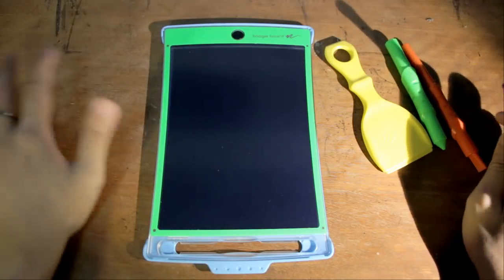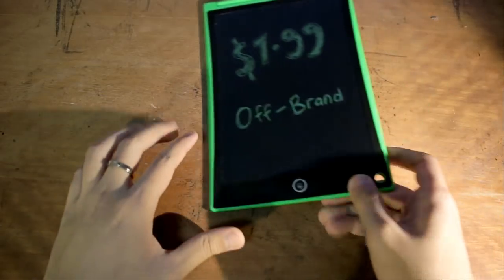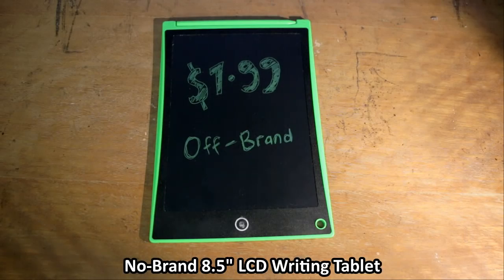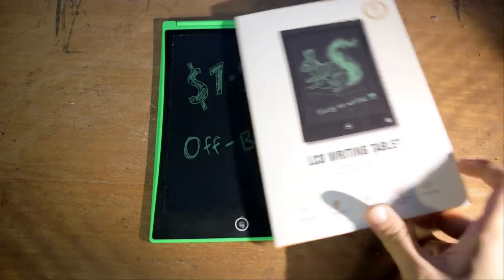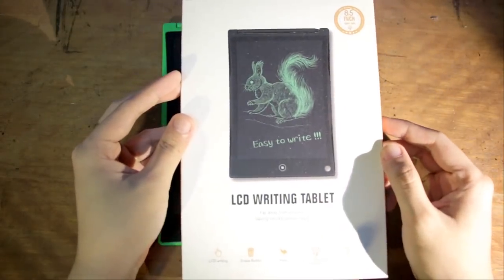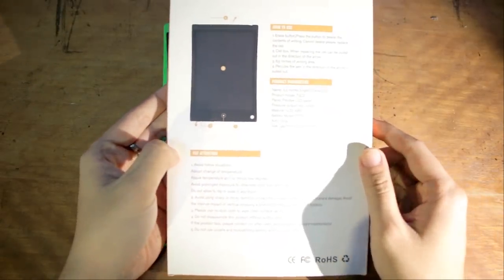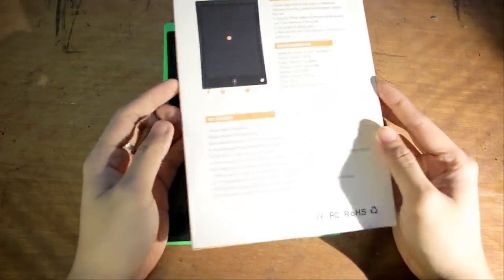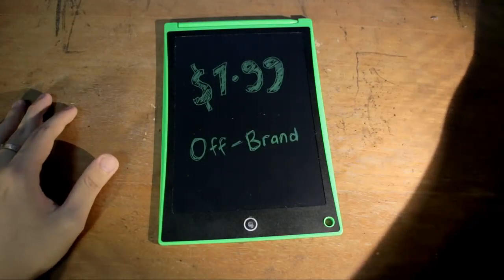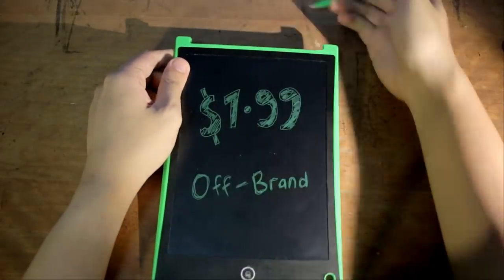Now let's take a look at the other device — the cheaper one at $7.99. It's more or less the same size, but this one is a lot less feature-packed. It comes in a plain box with no brand name — all it says is 'easy to write, LCD writing tablet.' It doesn't come with anything else — none of those fancy pens. All you have is a stylus at the top which pops up, and it works the same way: you draw on it, you see a line; you press a button and everything disappears.